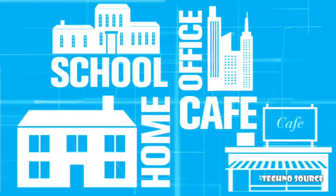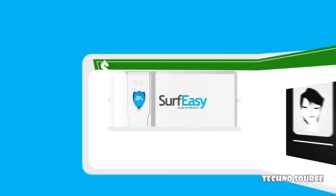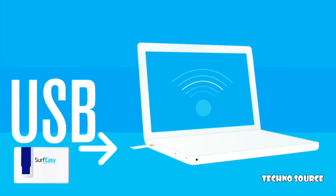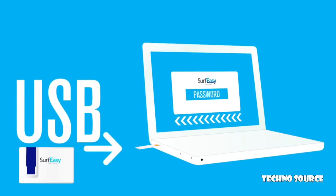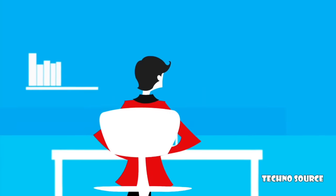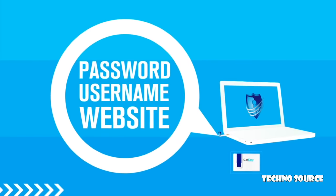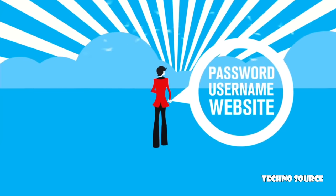Surf Easy is designed to go with you anywhere. Nearly as thin as a credit card, it fits easily into your wallet or purse. Simply plug Surf Easy's discrete key into the USB slot of any computer, enter your password, and instantly all of your web browsing is secure and private. With Surf Easy, you'll never forget another password, username, or website again — Surf Easy securely stores it all on your password-protected USB key, so you'll always have them with you no matter where you go.